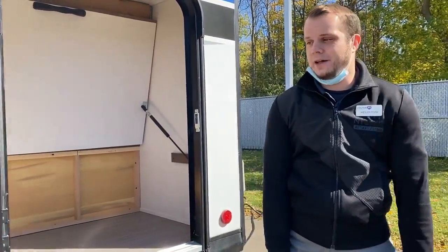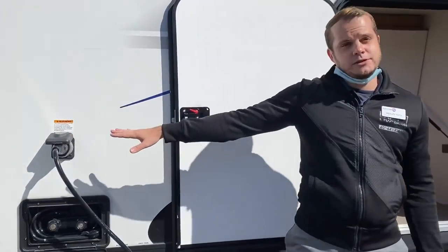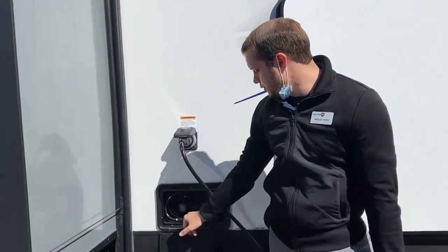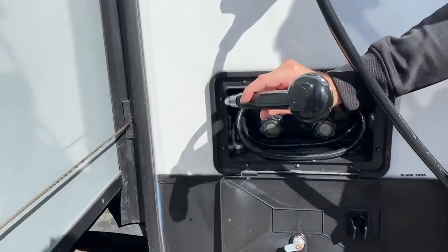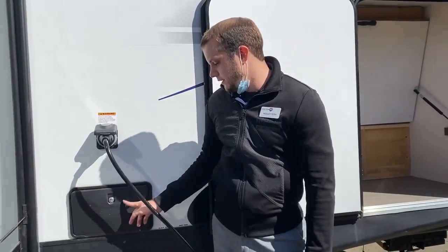A lot of campers have that. I'm going to be working with a 30-amp power service, which we've got plugged in so you can see all the lights on the inside. It also comes equipped with an outside shower — hot and cold water of course — and the applicable wand to go with it. The wand stores nice and easy in there and can be locked.